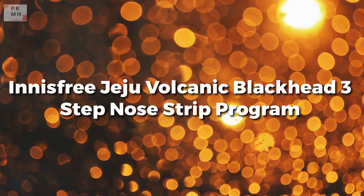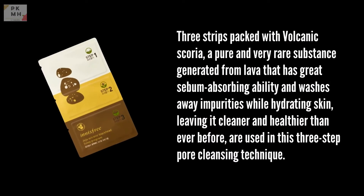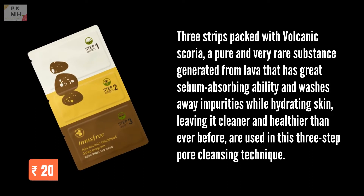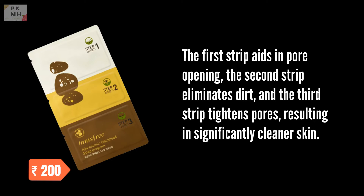Innisfree Jeju Volcanic Blackhead Three-Step Nose Strip Programme. Three strips packed with volcanic scoria — a pure and very rare substance generated from lava that has great sebum-absorbing ability — wash away impurities while hydrating skin, leaving it cleaner and healthier than ever before. This three-step pore cleansing technique uses the first strip to aid in pore opening, the second strip to eliminate dirt, and the third strip to tighten pores, resulting in significantly cleaner skin.